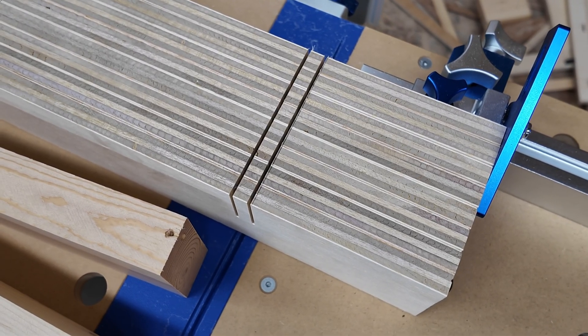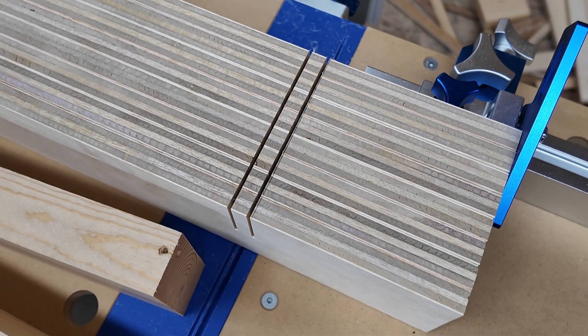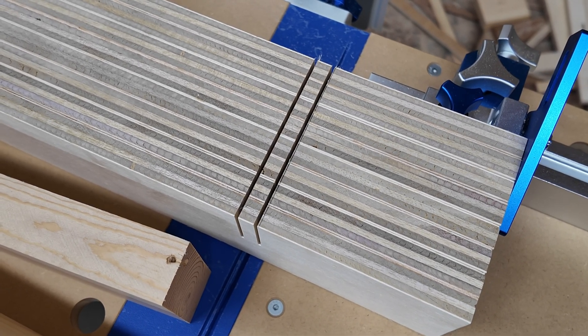The two walls of my trench are done. Now I just need to make a bunch of passes in the middle to remove the remaining material.